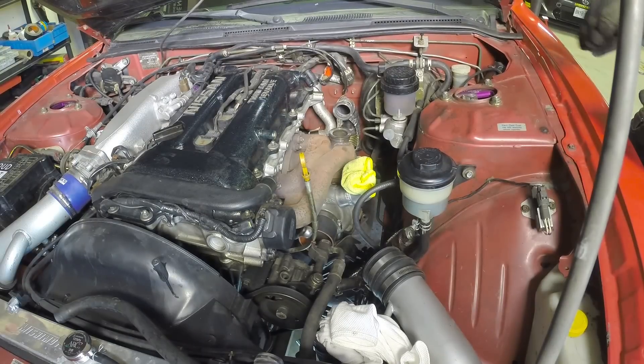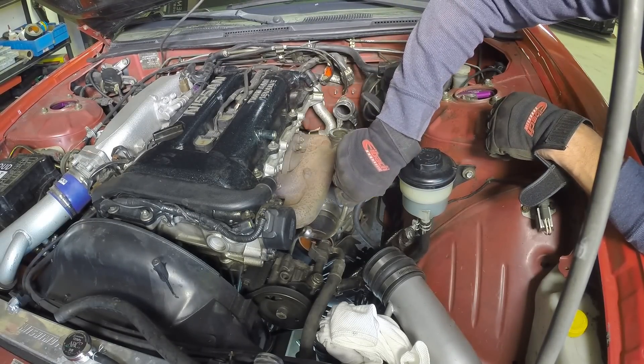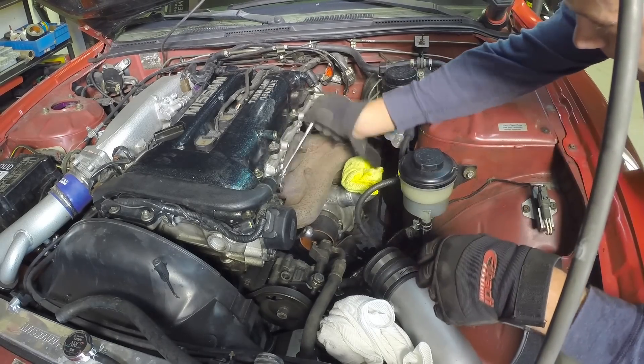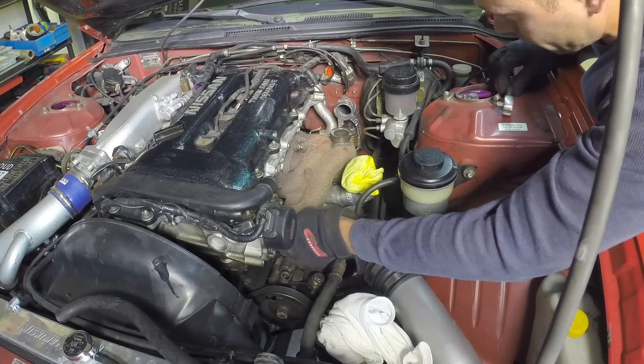Removing the dipstick is optional, but basically the more stuff you get rid of around the turbo area, the easier it's going to be to extract from the engine bay. Before I jump underneath, I usually unbolt the exhaust manifold from the head. This job is really made easy with some ratcheting wrenches.